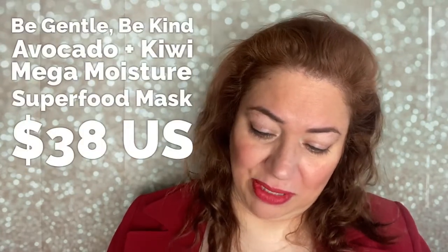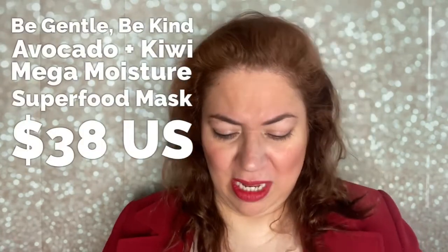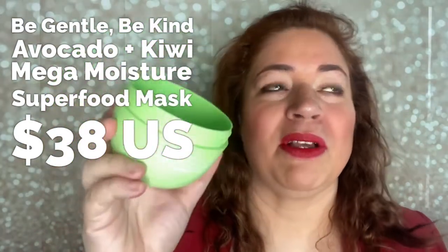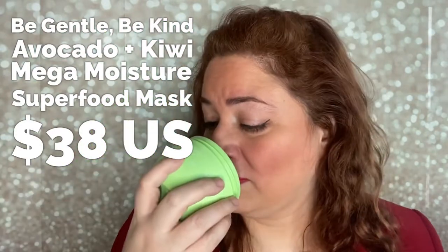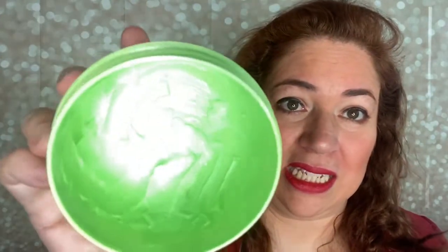Because I loved Briogeo so much, I also got this one — the Briogeo avocado and kiwi conditioner. I'm already digging at the end of this one too; I think I have enough for maybe one more use. It smells like fruity candy — it smells so good. I need to order another one.